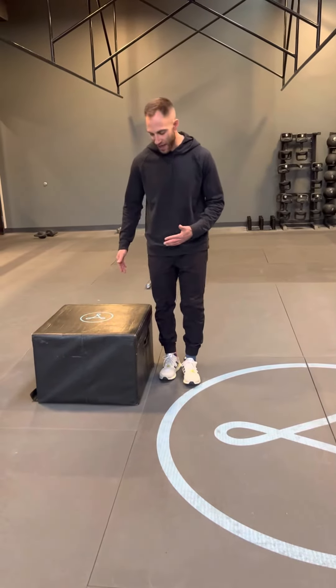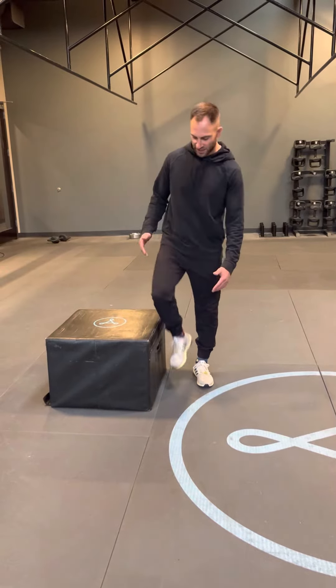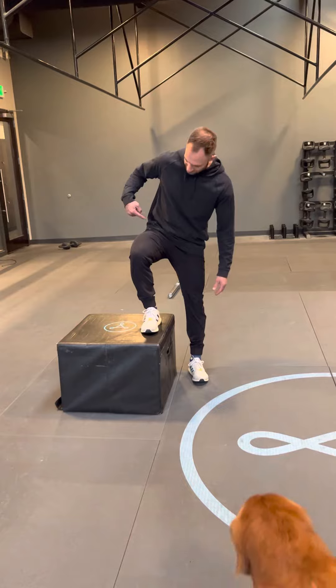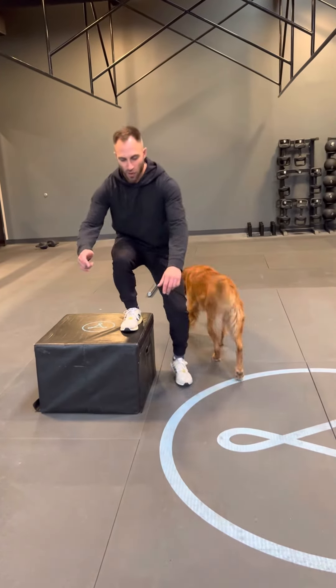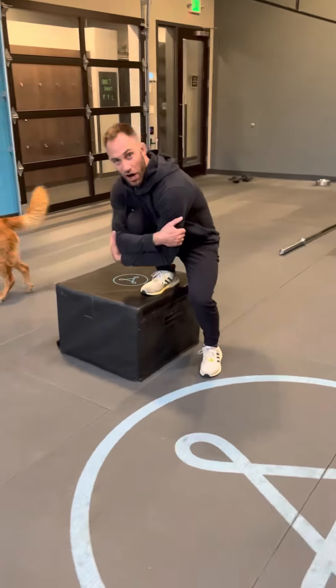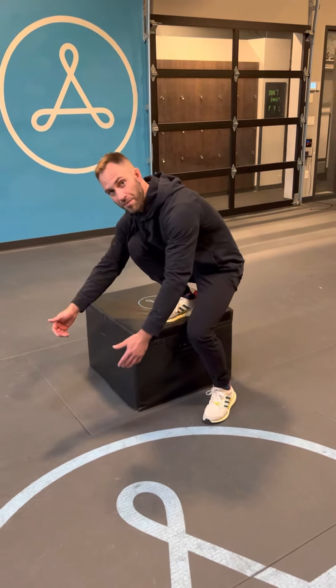We're actually gonna stand with the box laterally. This is a good pistol modification in general. We're gonna stand inside of the box — presently my hip is slightly above my knee — and we're gonna lower ourselves down. I can practically hug my leg right here, take my foot off of the ground, and do my step up from there.